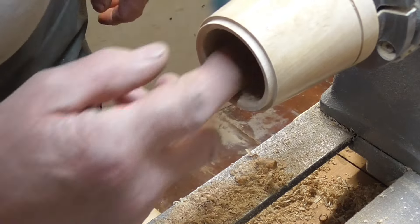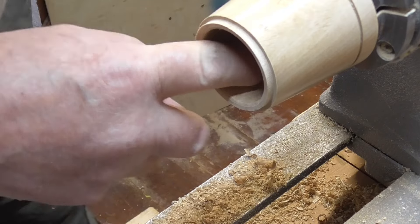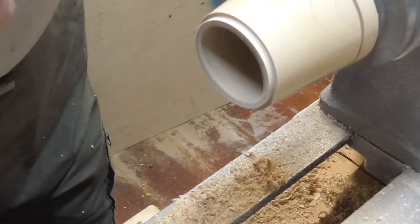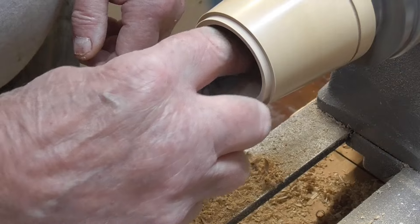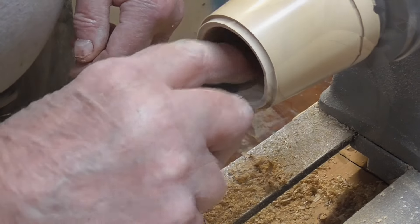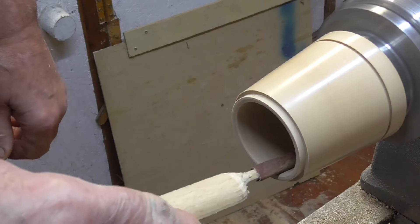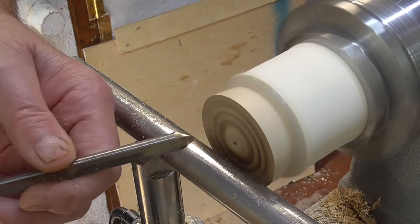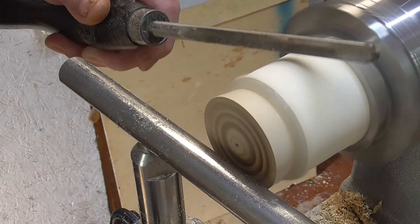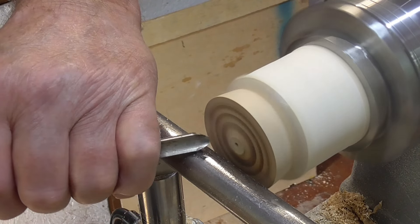I'm not going to put any finish inside it, because it's going to hold foodstuffs, so I'm just going to sand it down to 400 and then leave it at that. Let's hollow out part of the lid — you might notice I've put a more sturdier block in there and glued it on, as that other one was a bit flimsy.